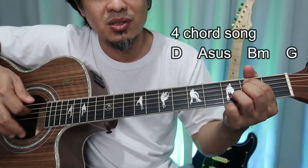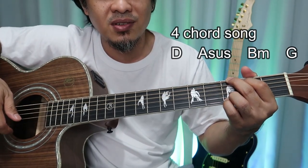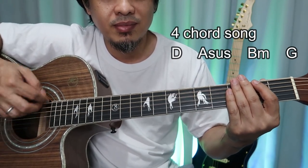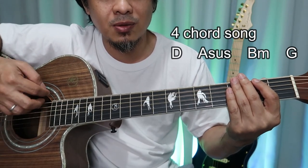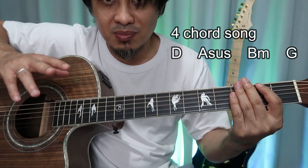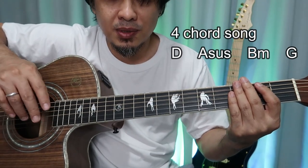B minor: two and three and four, and then G: two and three and four. For strumming, practice this. Try practicing that strumming, and once you've mastered it, you can start to lessen those ups and downs.